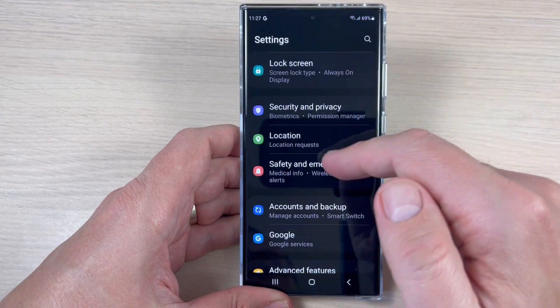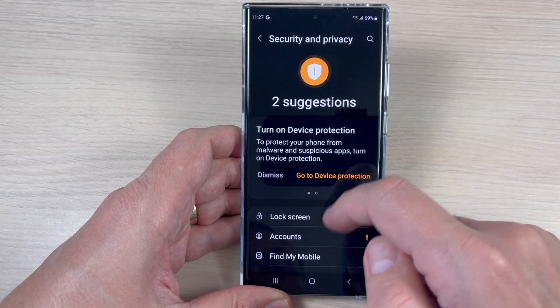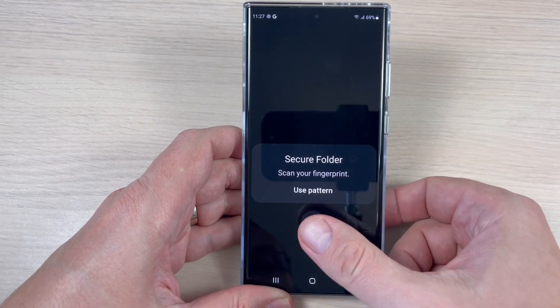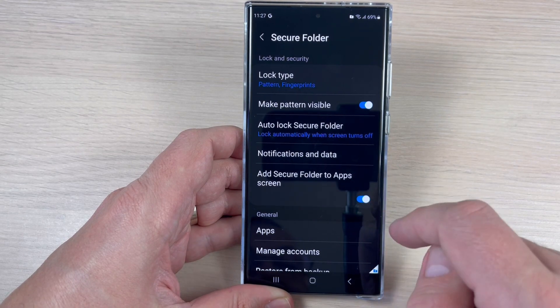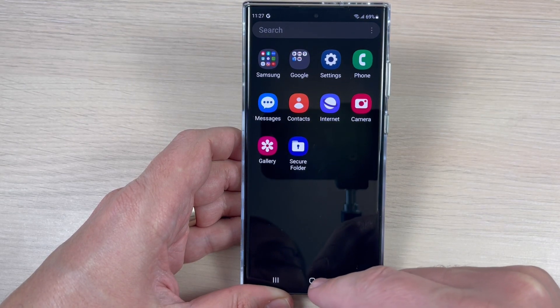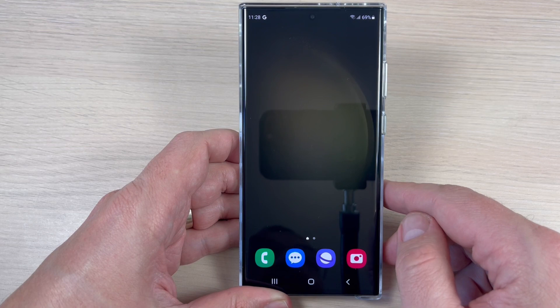If you want to bring the Secure Folder back to your menu, go back to Security and Privacy, tap Secure Folder, use your pattern or fingerprint, and enable Add Secure Folder to App Screen. It's not that hard! I hope this tutorial is useful for you — see you in the next one, have a nice day.